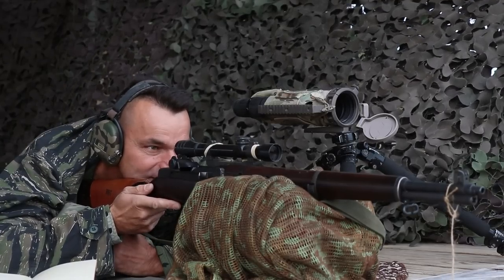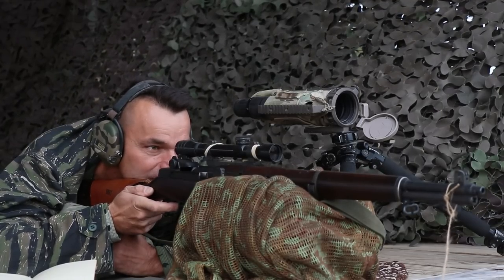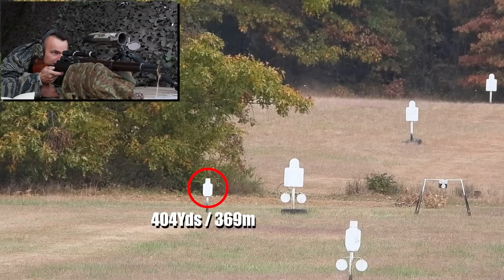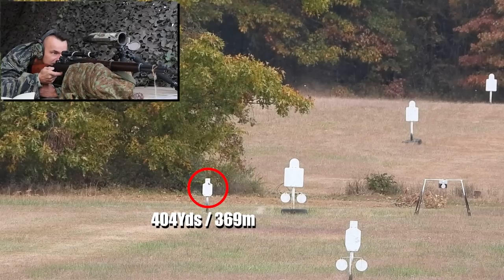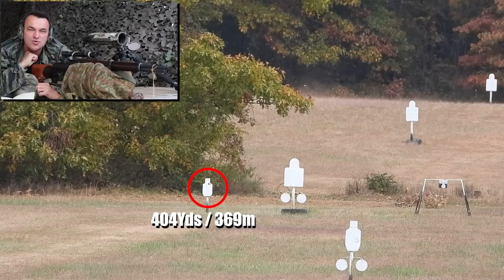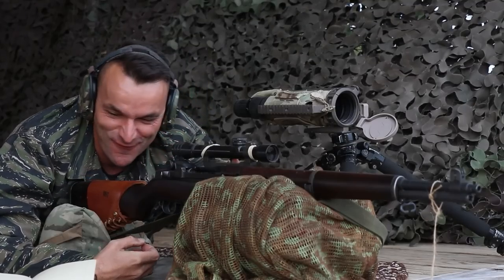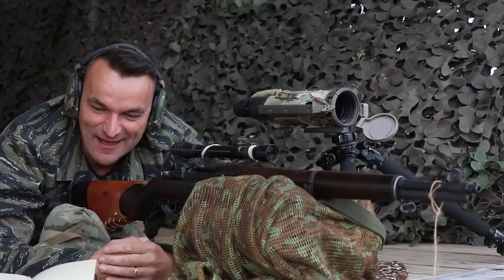I'm going to increase that hold and push more left. Boom — right in the neck. Beautiful performance from the M1C with the Cole Morgan scope. So far so good, we knocked out the 400.